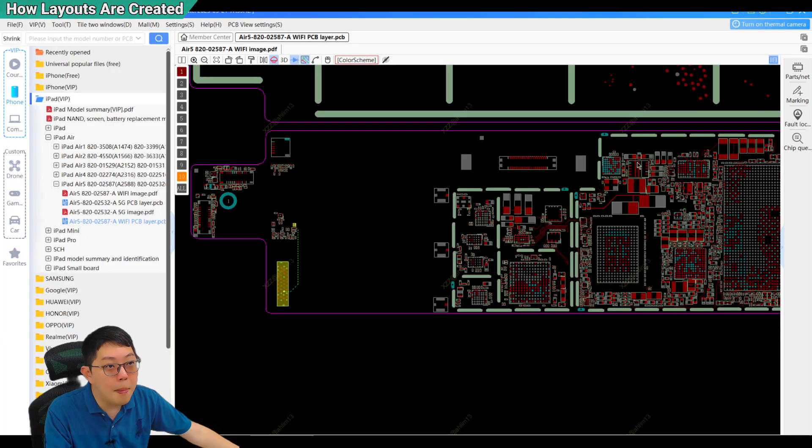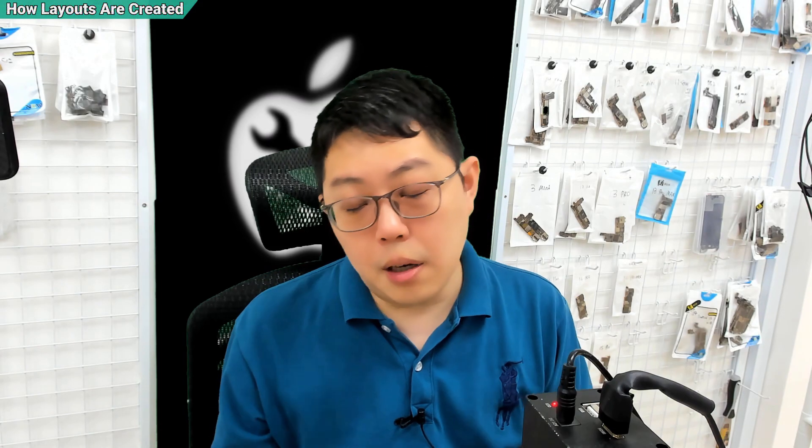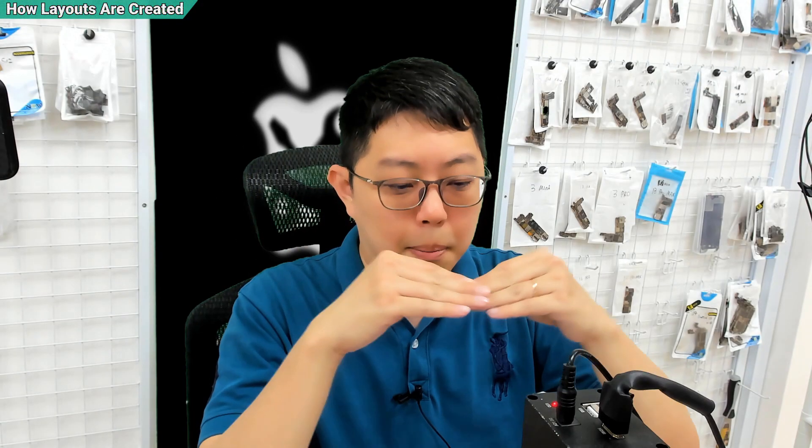Once those guys who make this kind of software have the file, they will upload every circuit name, the label of every circuit into their software. Your next question would be: then how do they know which line goes to which line? They have the whole mapping because the PCB board still needs to be manufactured from China. That is why they have the layout of the board, but they don't know what each component is — they just know this connection goes here.